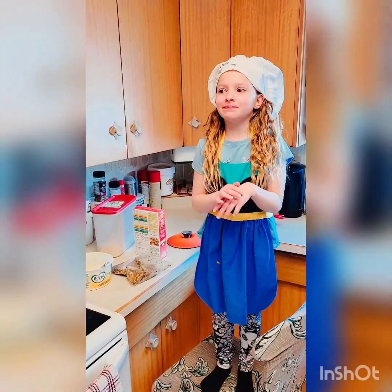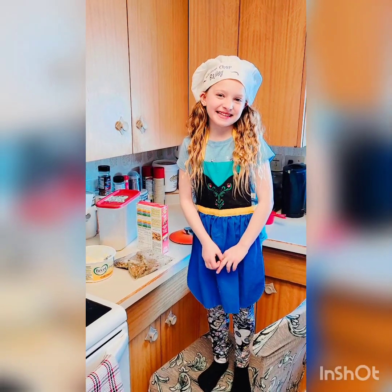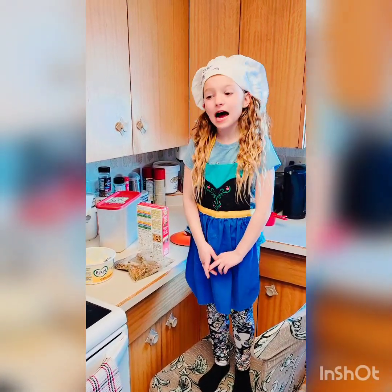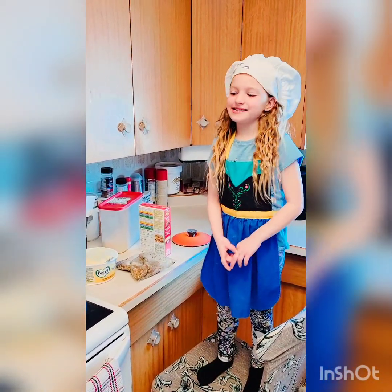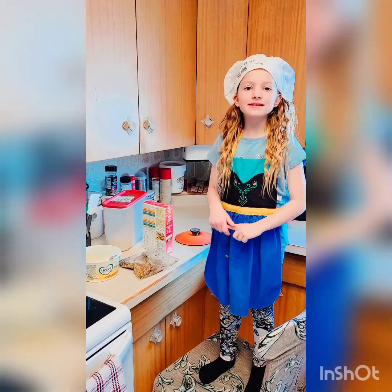Hi everyone, this is Bailey's blog and I'm making it. This is my first video and my name is Bailey Joel Carey. Tonight I'm making stuffing, rice and pork chops.